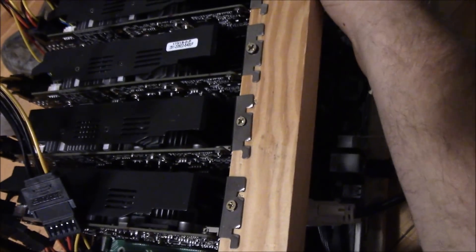I plugged down the DVD drive, velcroed my SSD onto the back, and have both power supplies in. This is going to be the first POST test. I plugged the DVI into what I think is the main PCIe slot — I don't know how this is going to go... oh no — it's smoking!